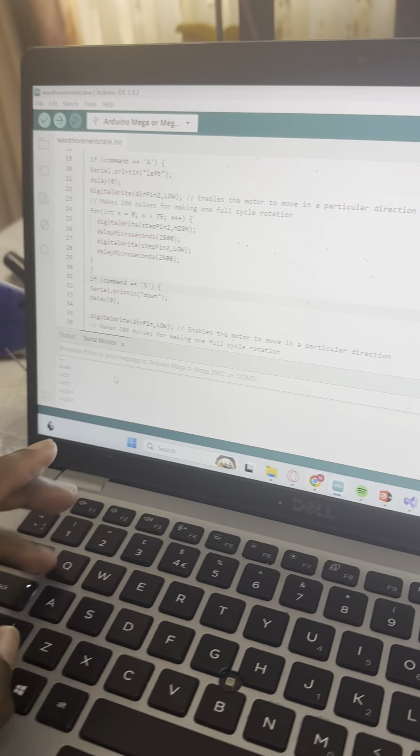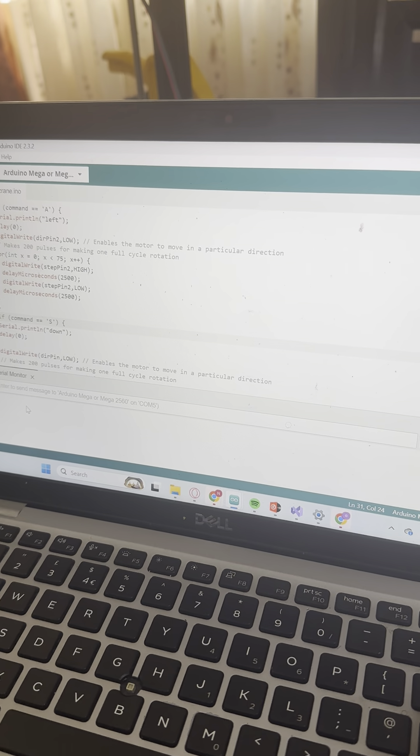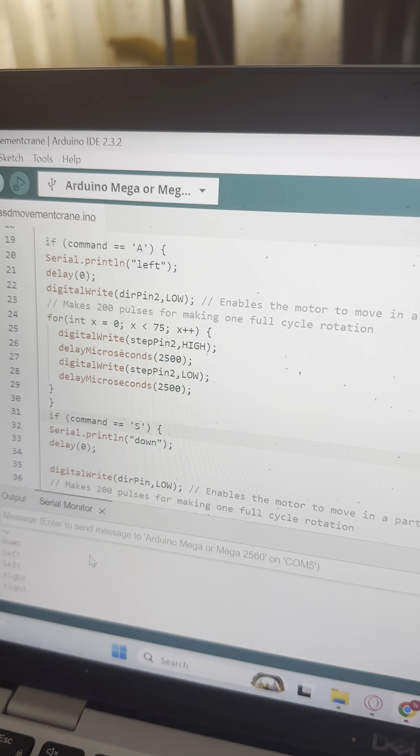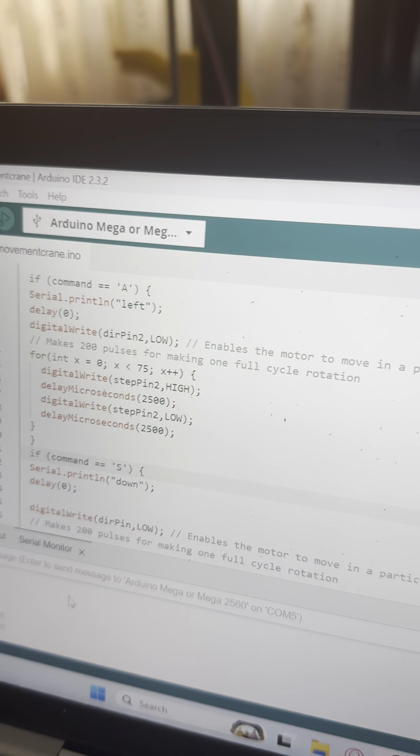You're controlling it with the computer — can you tell us a little bit about how you're controlling it? It's being controlled manually right now, but ideally it should be integrated with artificial intelligence, where it can manage everything by itself. And what is this on the screen? Yes, it's coding.